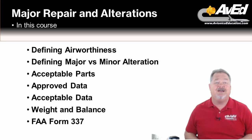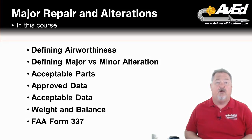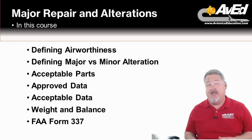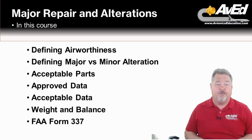Lesson two will cover the types of parts that can be installed in a type certificated aircraft. We'll learn about the minimum requirements for these parts in manufacturing, repair, and overhaul, and how these parts can be evaluated for airworthiness and their appropriateness for installation. Lesson three will cover the types of data a technician will need to perform alterations or major repairs, including the difference between acceptable data and FAA-approved data, as well as how an aircraft owner or operator can obtain a field approval if needed.